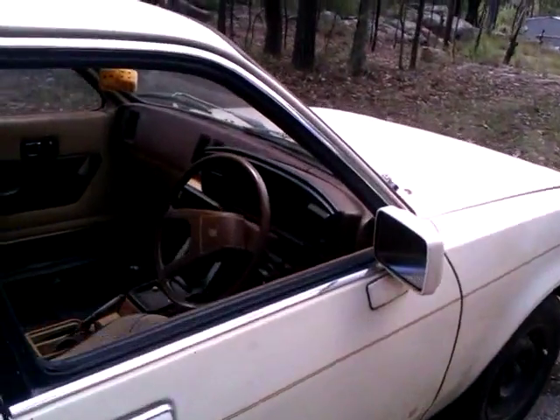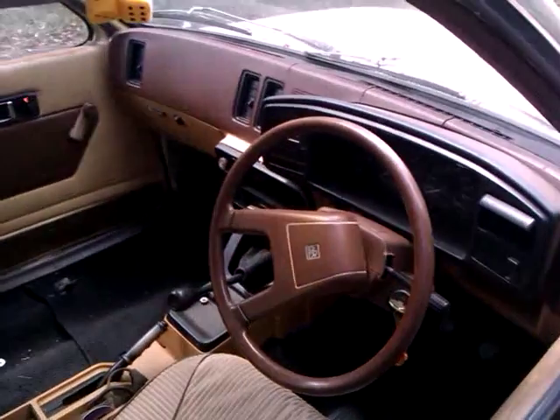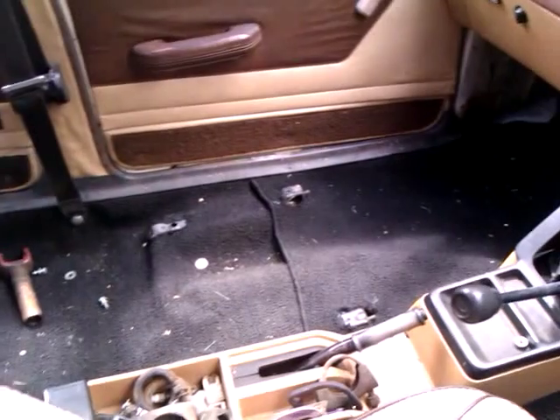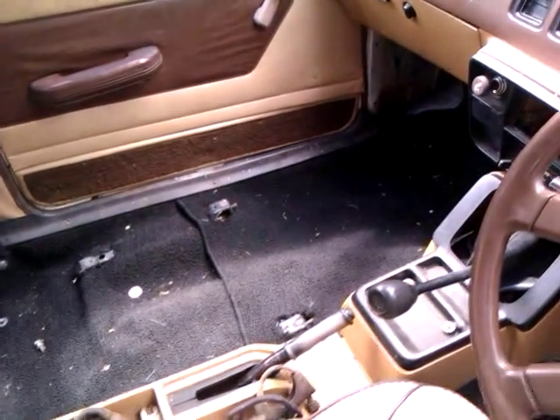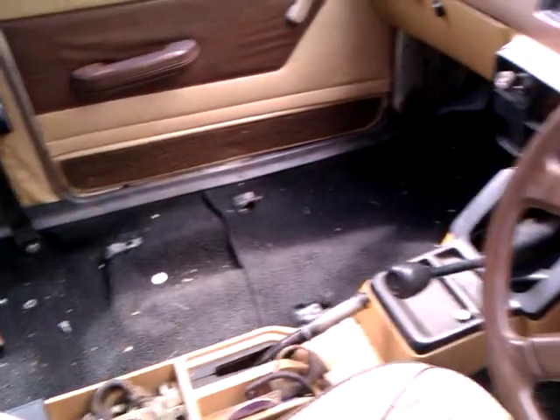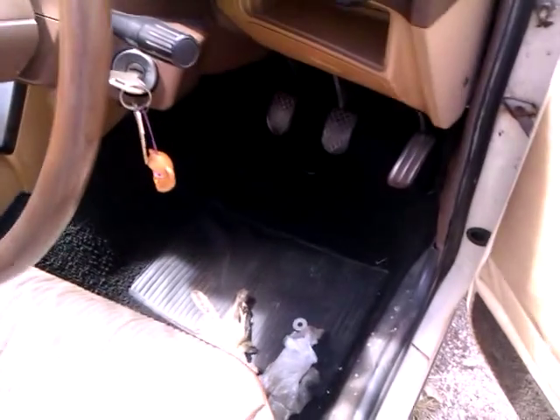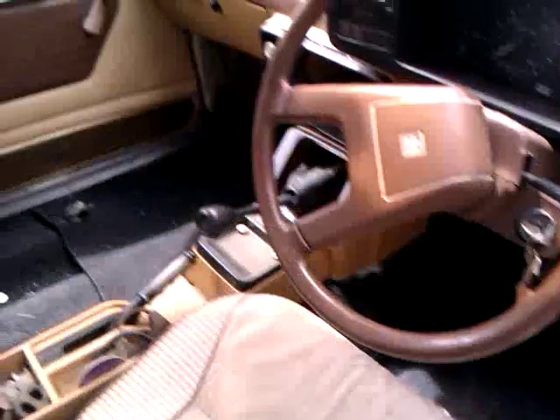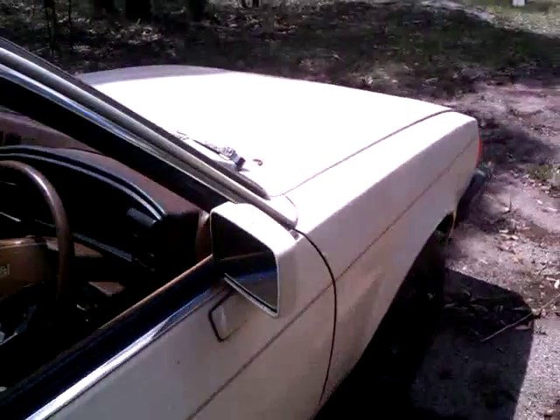But otherwise overall the shell's pretty good. It has brand new black carpet — the car has not been driven with this carpet in apart from on and off the trailer, so this carpet's pretty new. Bit of a weird way to start rebuilding a car, and it's missing a seat.